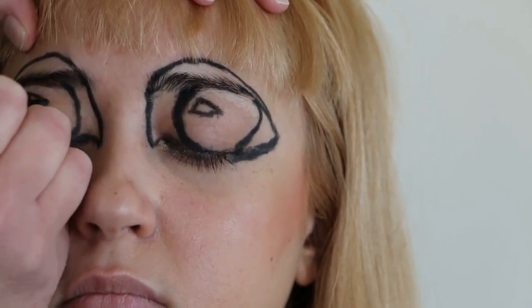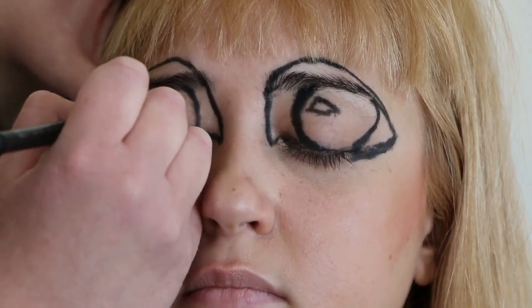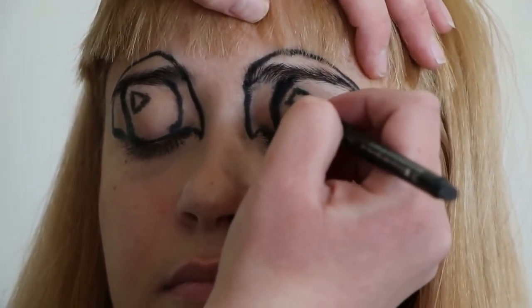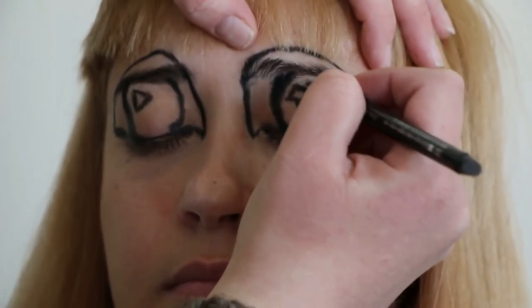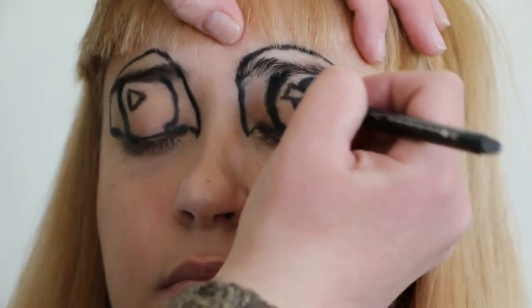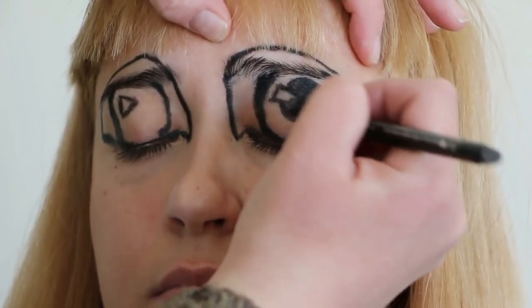If you look at your eye in the mirror, there's usually light reflected in it — that's what we're drawing right now. Okay, let's draw the pupil — the black center of your eye. We're going to do a circle within that bigger circle we already drew, going right around the highlight. Don't color in the highlight; make sure your circle stops around it. Do that to both eyes, then just color it in so it's nice and dark.